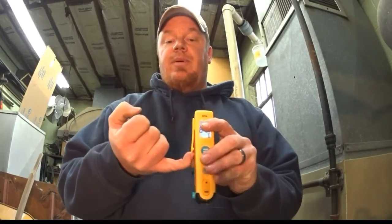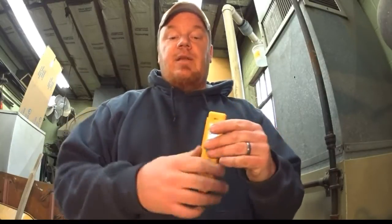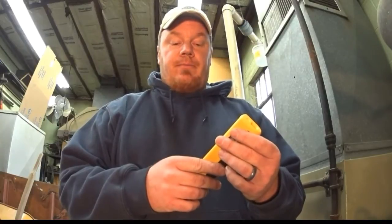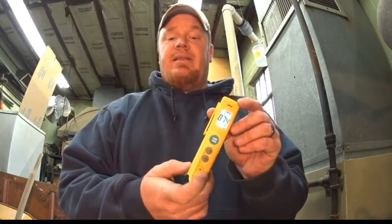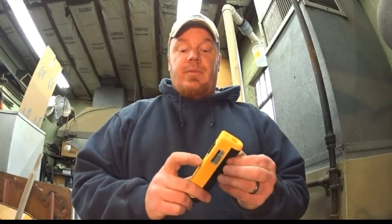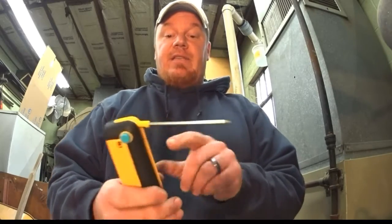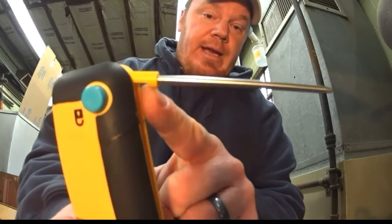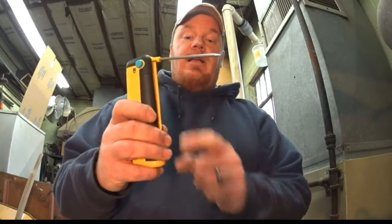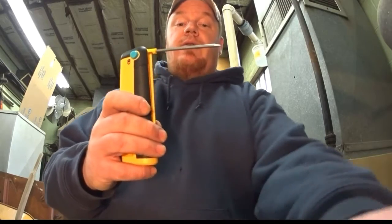It's got a little clip here. I don't really trust that, however it's nice if you just need to clip it on your shirt pocket while you're working real quick. It's got a min-max set on it so you can record your minimum or maximum temperature split. The nice thing it also has is this little notch, which actually helps to get inside the duct and lock it in.